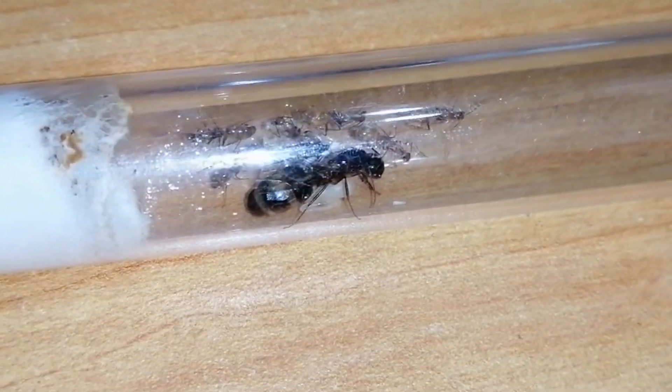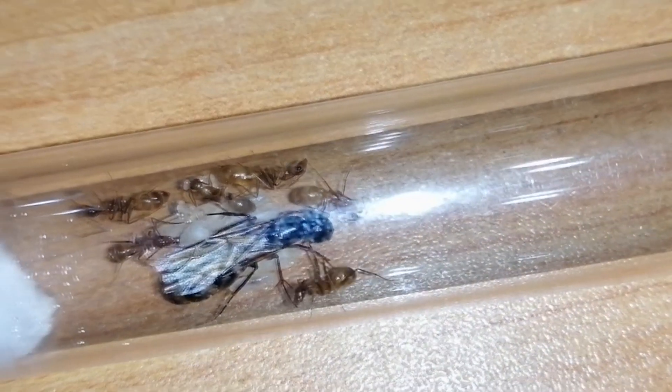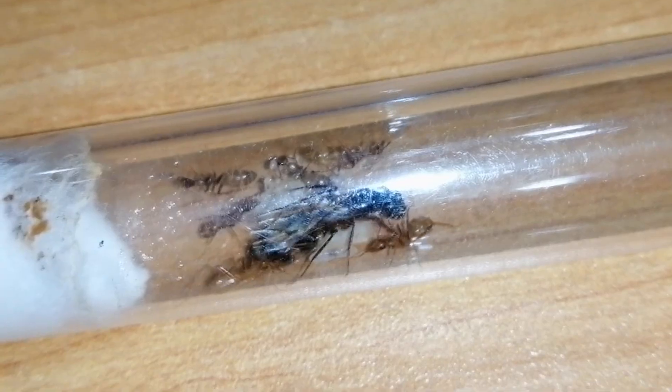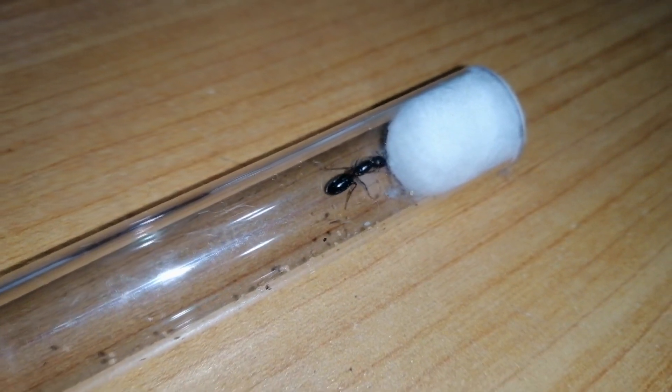Look at this Camponotus irritans queen ant. She still has her wings on and she is fertile. She already has her first batch of eggs. Detaching their wings is not a sign that they are mated.